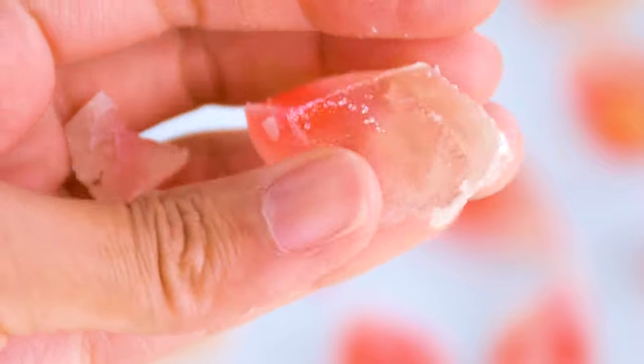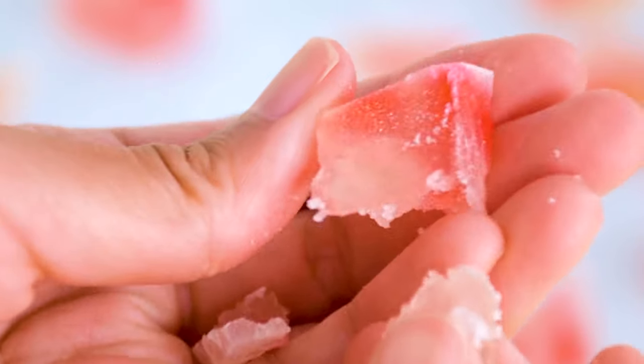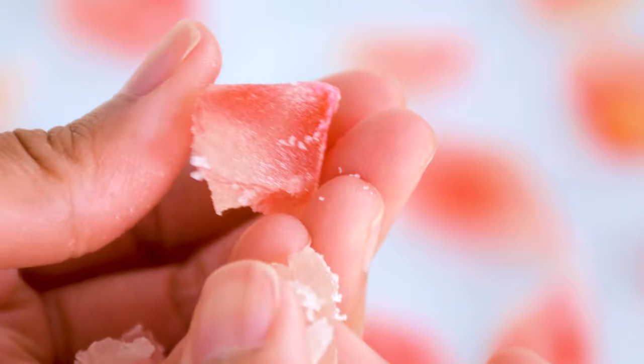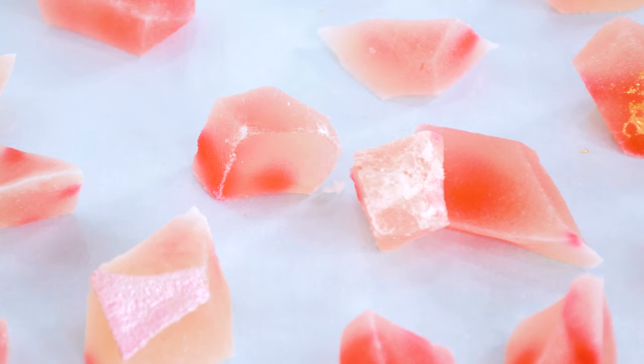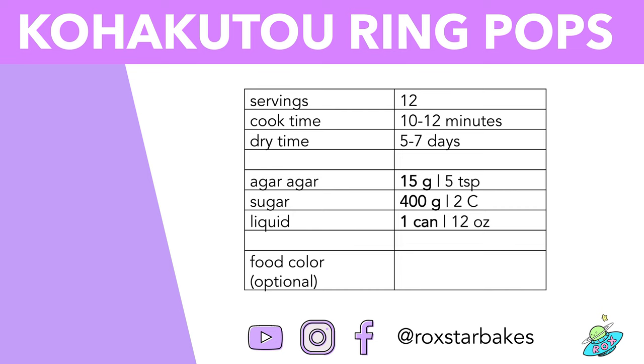I'm going to show you how to make these gemstone formats in next week's video. I think these treats are pretty photogenic. I hope you have a stellar week and see you next Saturday. Bye!